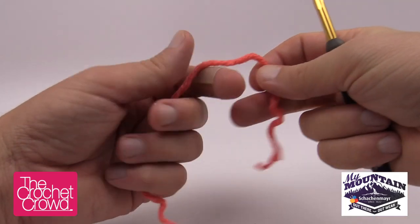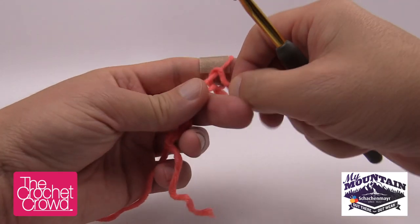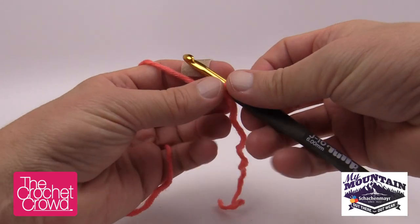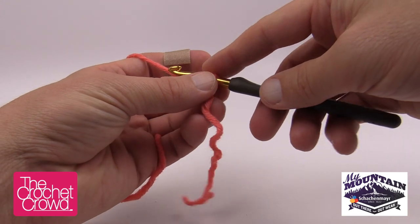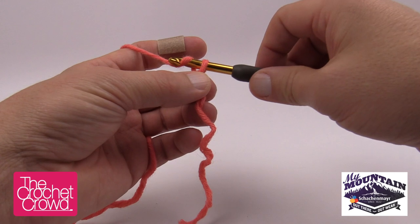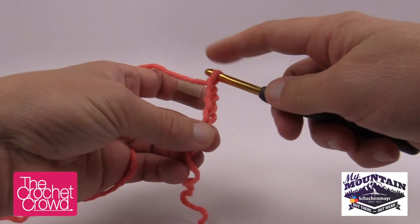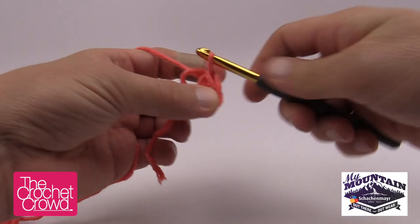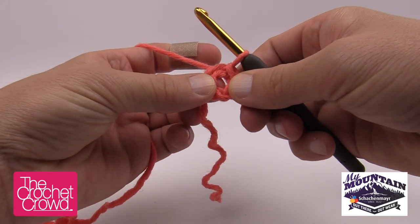Let's begin. I'm going to be using a peachy core color and I'm going to create a slipknot just like so and insert our hook. We're using a size J, 6.0 mm hook today and we're going to start off by chaining four. Remember the one on the hook never counts as one — so 1, 2, 3 and 4 — and we form a ring by inserting into the beginning, pulling yarn through to form a ring. This is the very top of the hat.